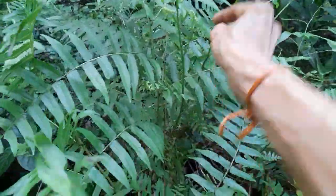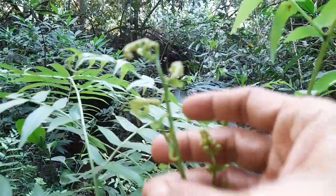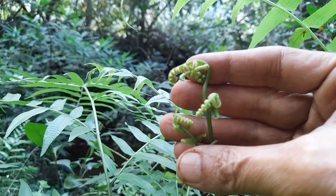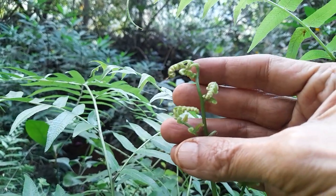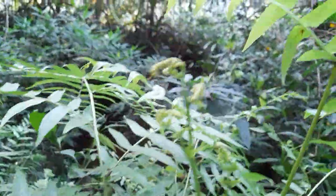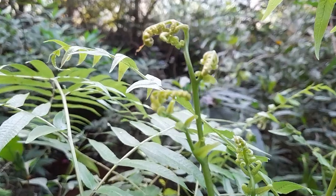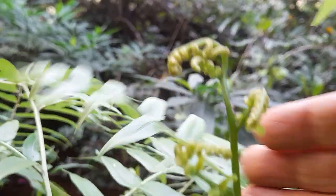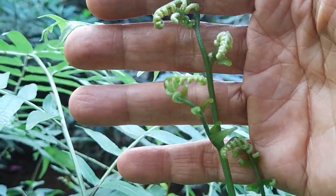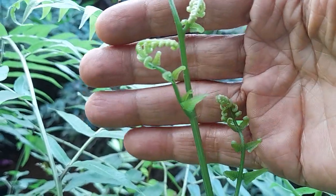Apart from that, we can look at the tender shoot. It's extremely beautiful, this tender shoot. I'll do a little closer look at that — that's how it looks. It's really nice.